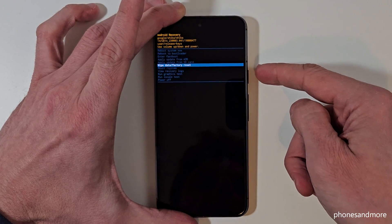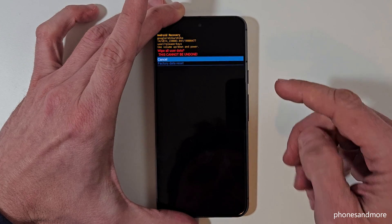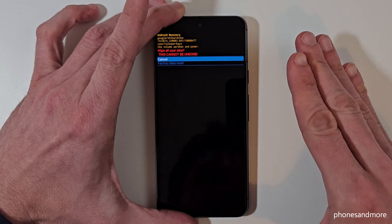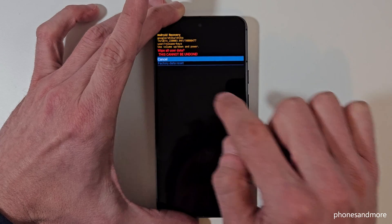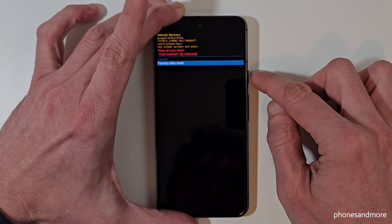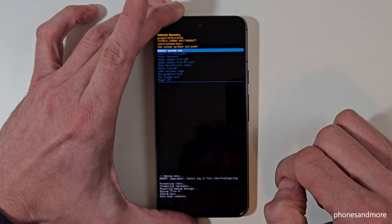Use the power button to confirm. The phone will ask if you really want to erase your data — it cannot be undone. Yes, we want to do that. Go to 'Factory Data Reset,' then use the volume down button and the power button to confirm.